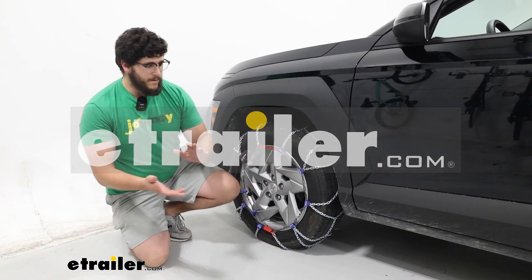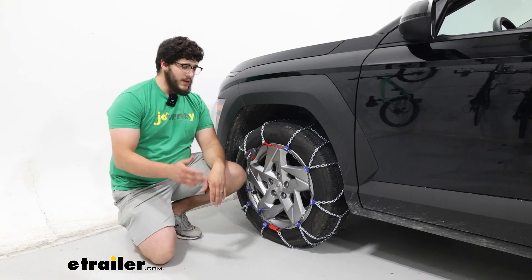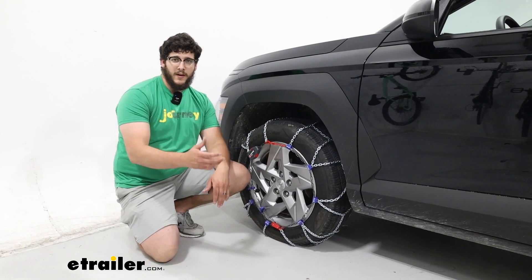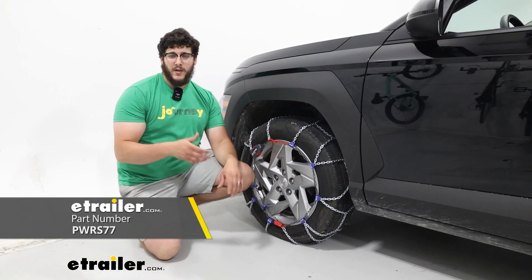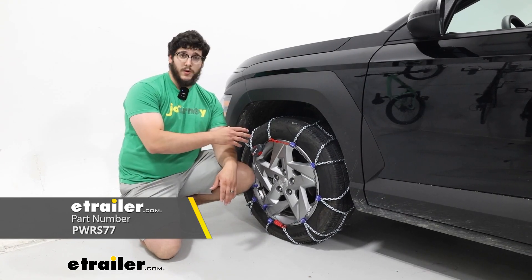Hi, Matt with etrailer. If you're looking for a set of chains that are really easy to get on and off your tires and are going to last you a long time, then the pewag Servo tire chains are a great choice.